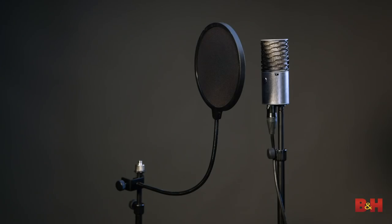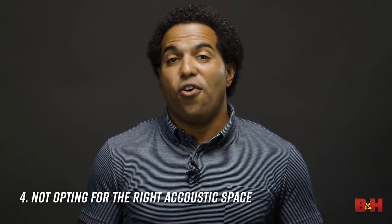Here's a pro tip: place your pop filter on a separate mic stand. That way, if the artist accidentally bumps into the filter, it won't cause problems by shaking or hitting the mic directly.